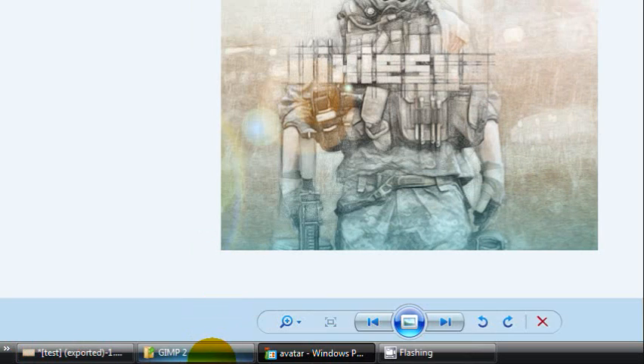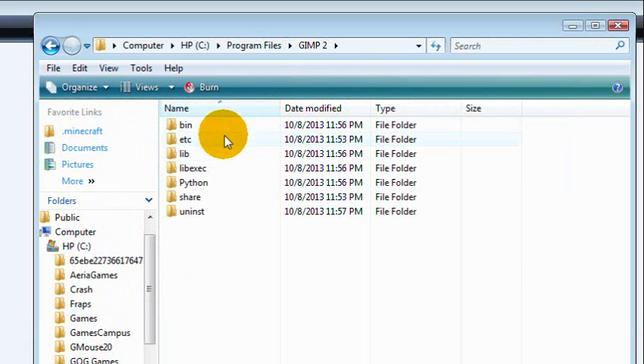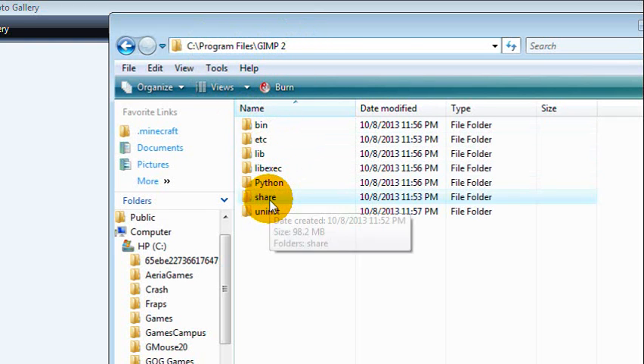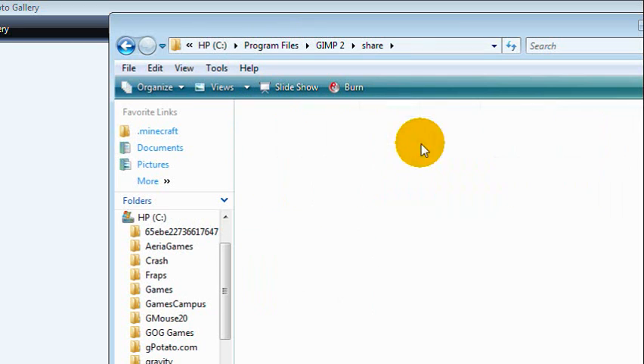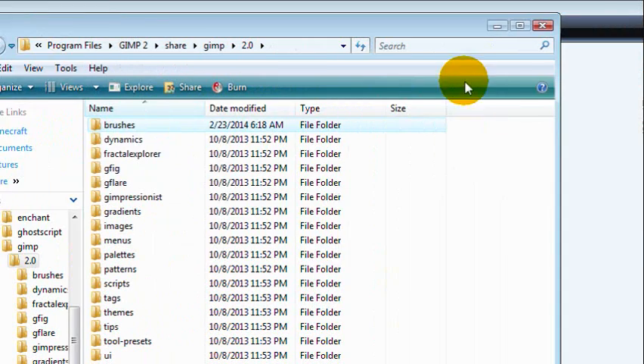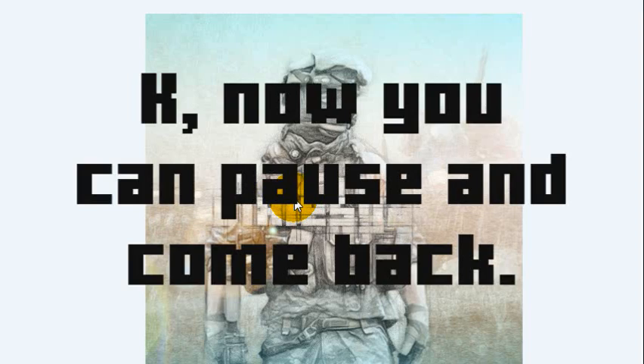I forgot to mention — if you don't know how to install the brushes, you can follow this on screen. Navigate to Program Files, go to GIMP 2, go to the Share folder, go to GIMP 2.0, and drag the brush file to the brushes folder. Save the paper image somewhere easy to find, like your desktop. Everything else is an automatic install — just run the installer and it installs where it needs to be.